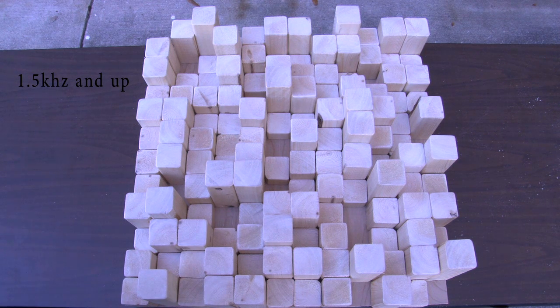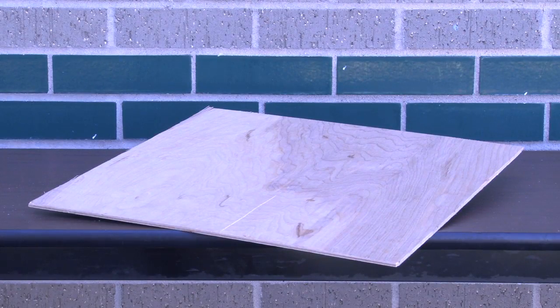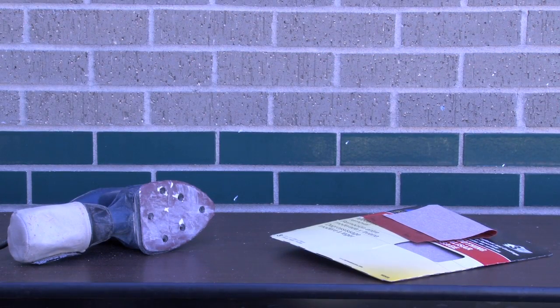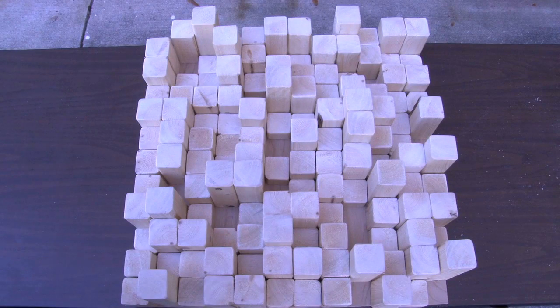You will need the following materials: strong wood glue, 2x2 wood of your choice, 24x24 quarter-inch thick plywood, a sander or medium grade sandpaper, a saw, a tape measure, and safety glasses. The project should take two to three hours to build. Be sure to refer to all your equipment safety instructions before moving on.